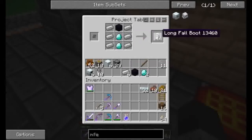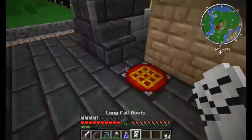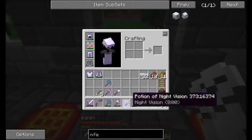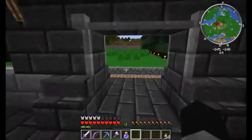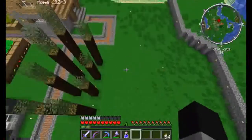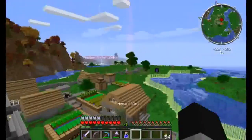Let's make longfall boots next. We need two of those. We'll enchant these later. The longfall boots will keep us from taking any damage with the jetpack. Because I'm pretty sure — yep.